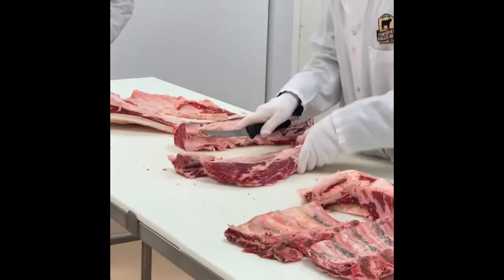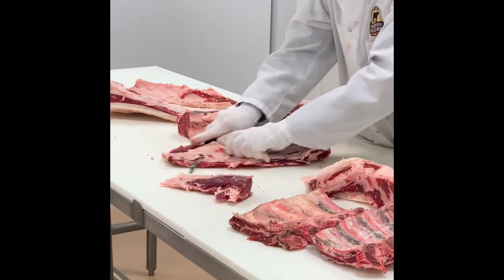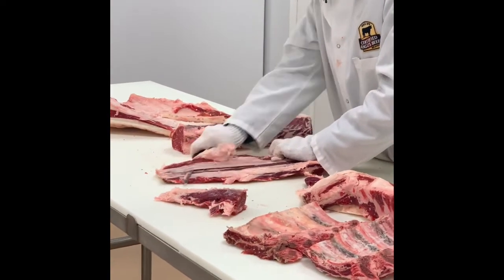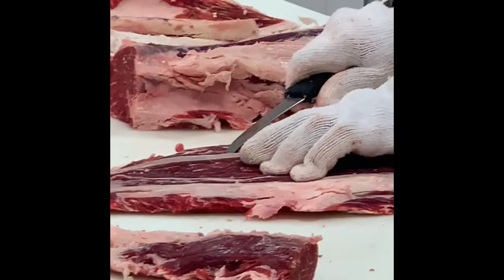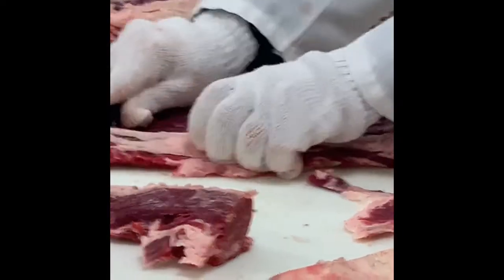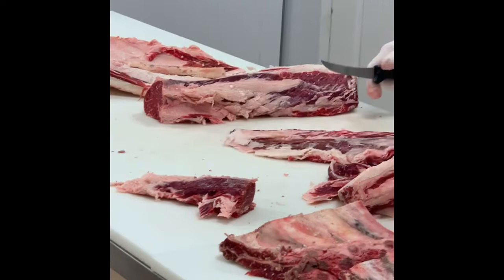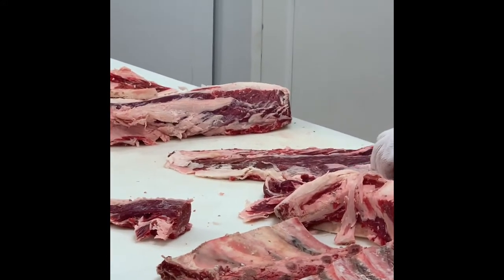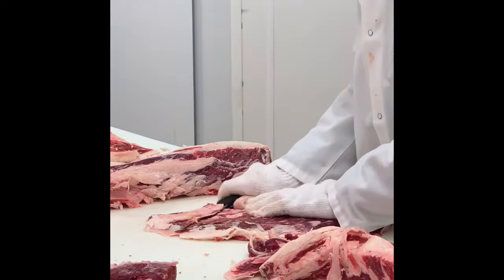We can even make it more premium by taking this and peeling off the silver skin — something you can't do while it's still on the ribeye. Just get down underneath it and run your knife through like that. There's silver skin on each side. Now when someone orders a ribeye, they don't have to worry about getting all that seam fat in between. That's usually the biggest reason a ribeye gets returned to the chef. You've opened up your customer base so more people can appreciate this flavor.